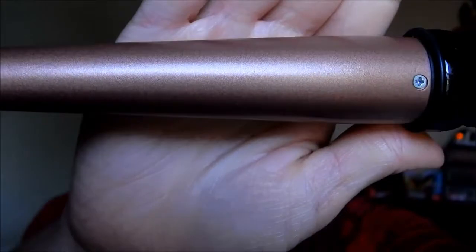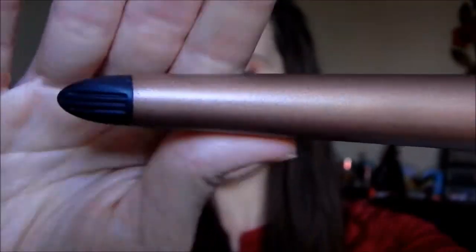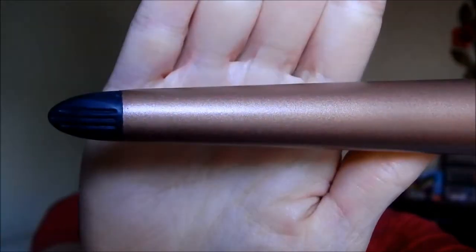This is — I'm not sure what they call these — they taper at the end. Supposedly the barrel is infused with oil to make your hair really smooth. After I get done using it, my hair is super duper soft, and I have very thin and fine hair.